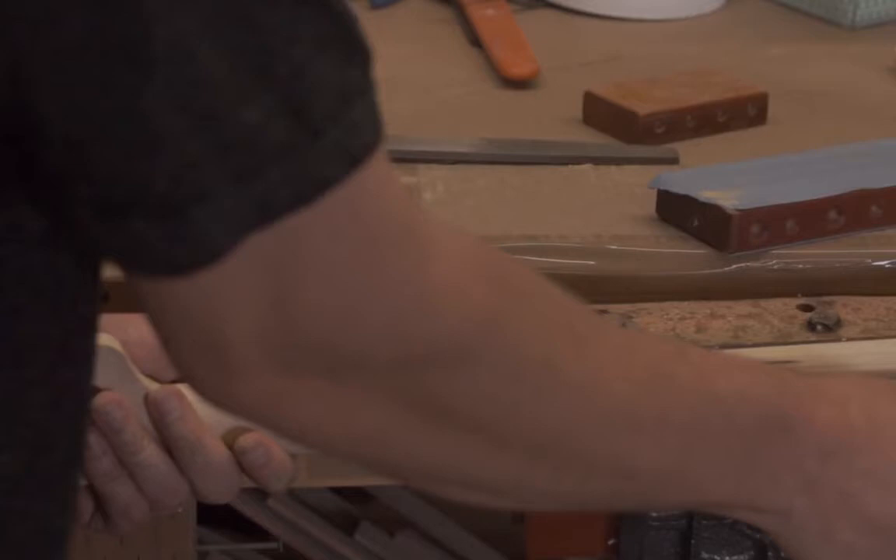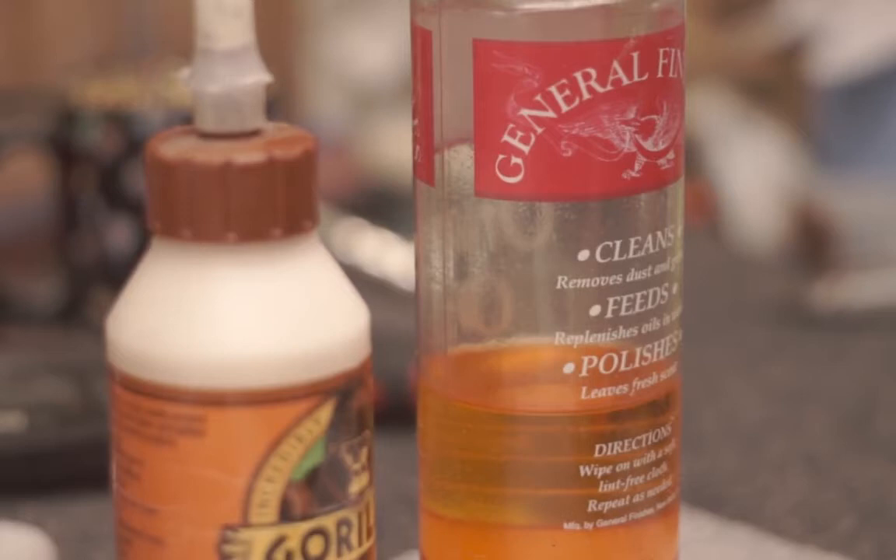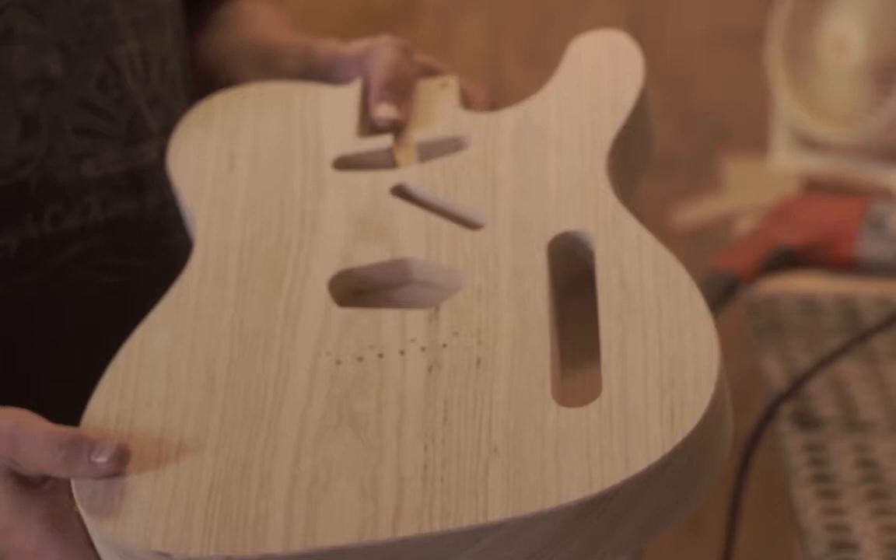At some point you install the frets into the guitar neck. From there, you need to have things finished. You can either do a basic finish, like an oil-rubbed finish — something very natural — or all the way up to sprayed fancy graphics with either lacquer or polyurethane or whatever you choose. Those are the two classics.